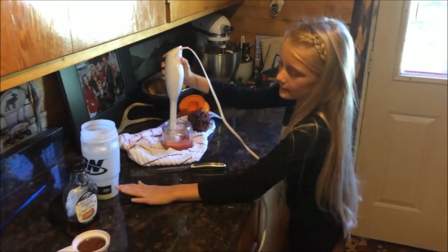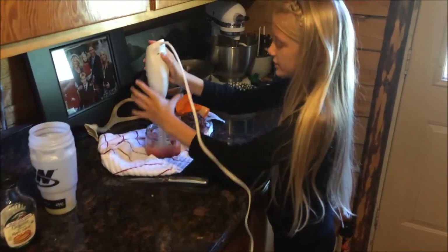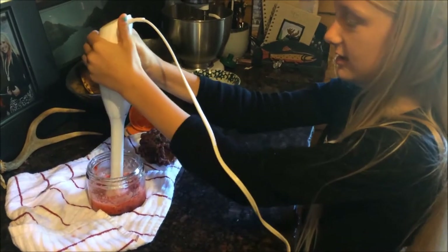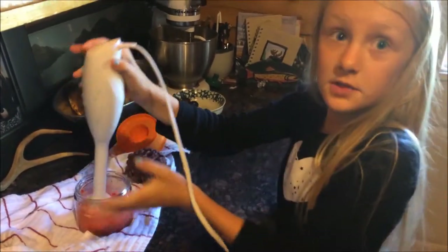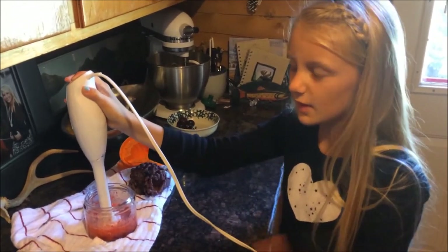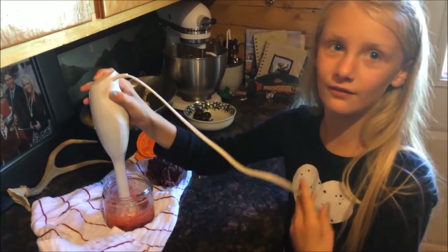So now I put the lemonade up to here and now for the second part I'm already smashing the strawberries because it takes a long time to smash the strawberries and then you just smash it like this and if you don't have one of these you can use like forks, spoons, whatever you have by you.